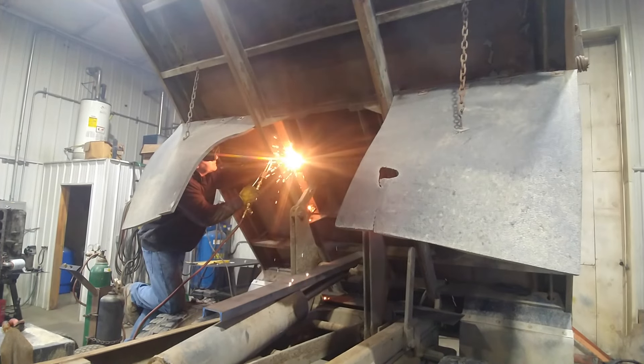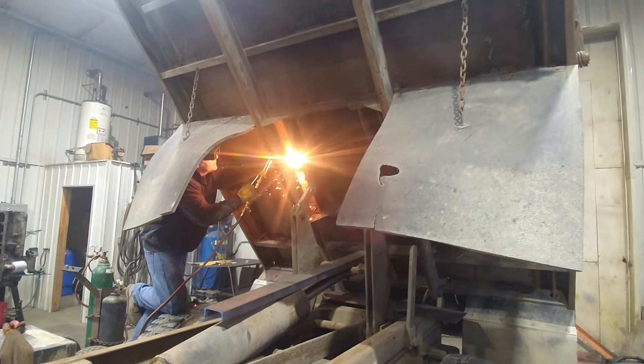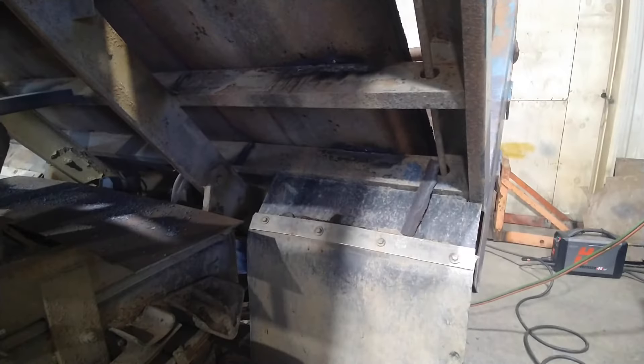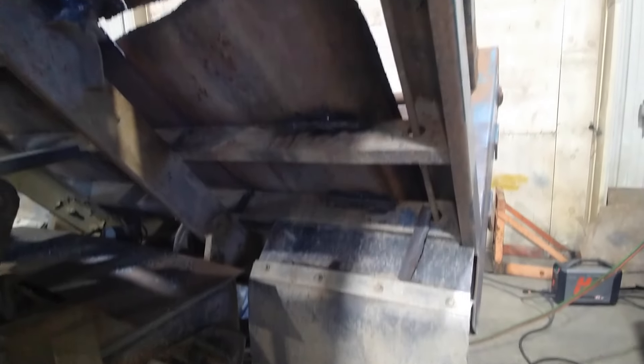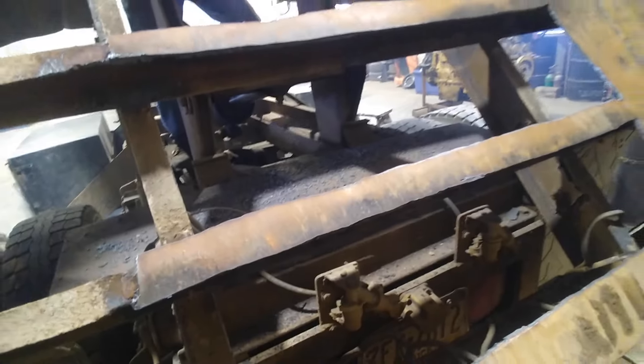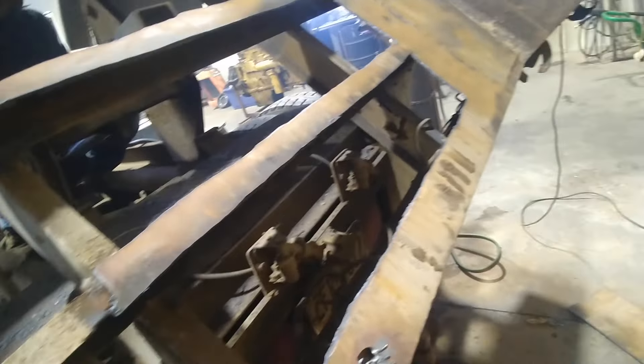We decided not to take the bed off the truck — we're gonna try it with the bed on. I think it worked out pretty good because we saved all the time of taking the bed on and off. Wish we had two cranes on site. We definitely could have got the bed off if we needed to, but we thought this might be simpler.